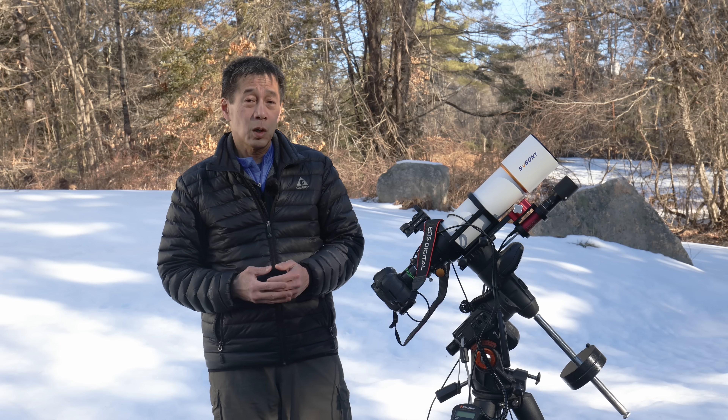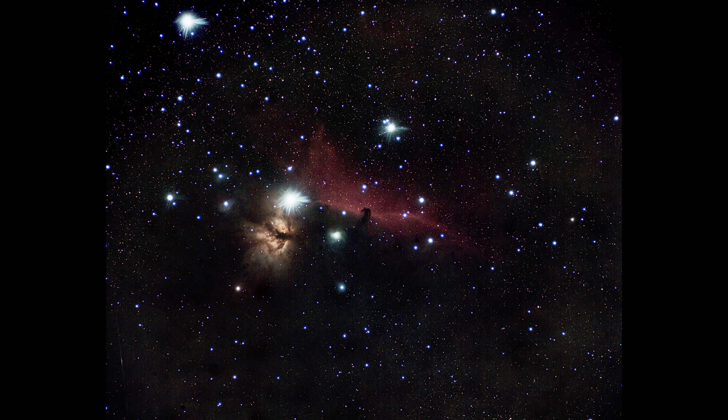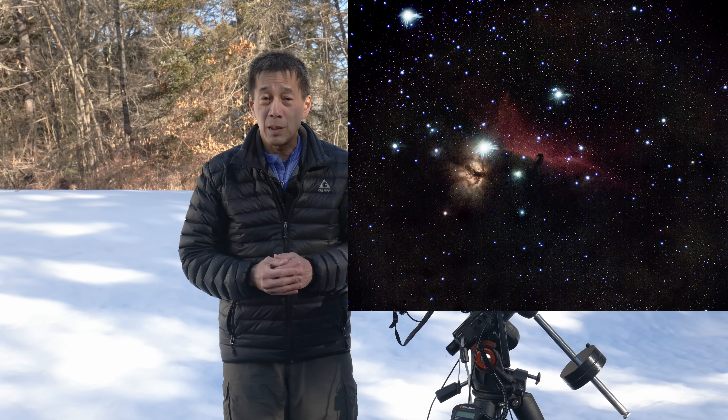I also took this image of the Horsehead Nebula, and again it doesn't look too bad. There's some weirdness going on — I don't know what those flares are on the bright stars. Also, on an achromat, stars typically aren't pure white; they tend to be a little bit yellow because not all of the colors are staying put.